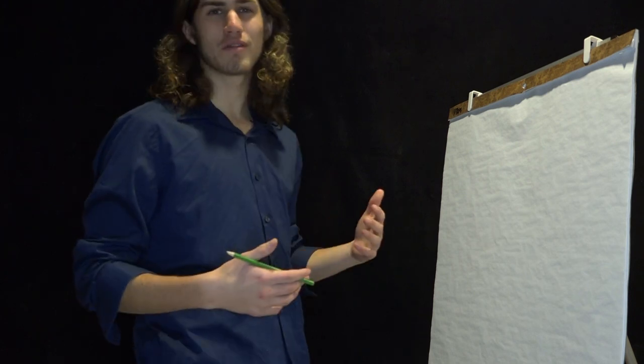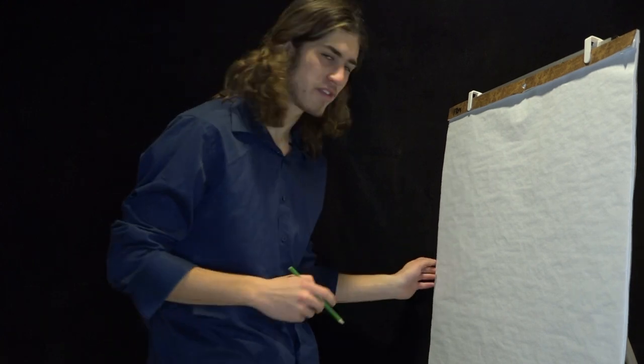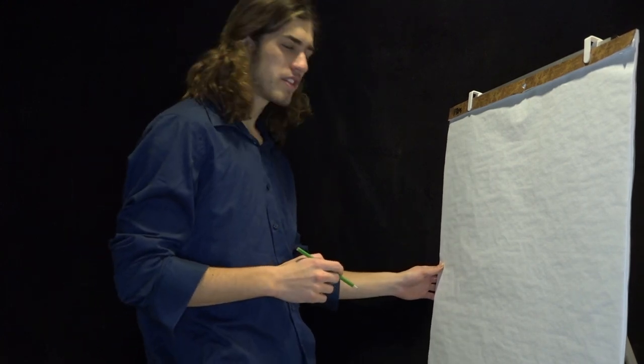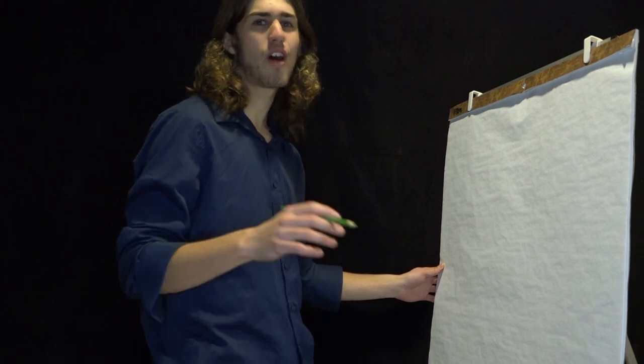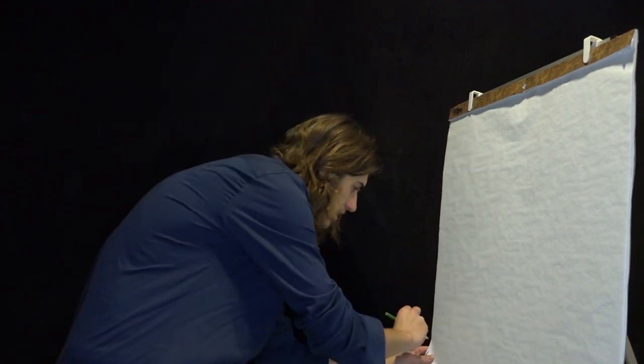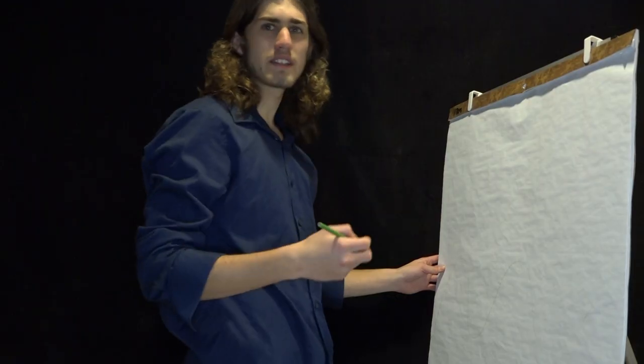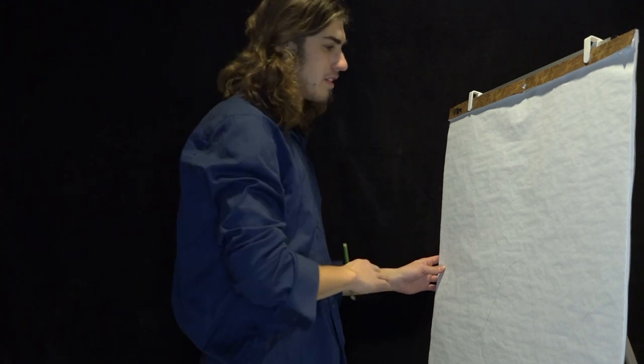If you prefer blue, by all means, you're allowed to do that — we can all make our own choices in life. But today I'm going to be using green. So let's start off with some nice, calm waves, some nice, relaxing ocean. There we go. This is a pretty relaxed ocean.